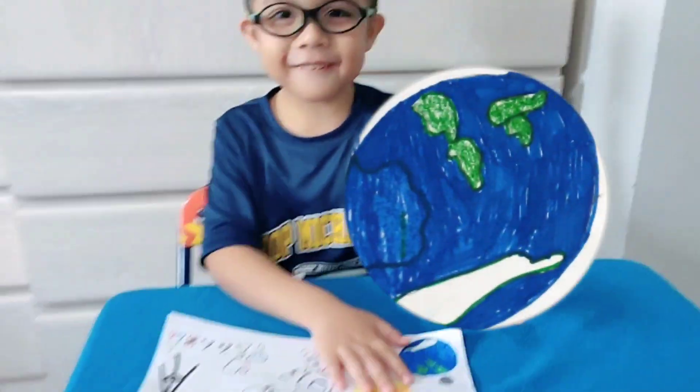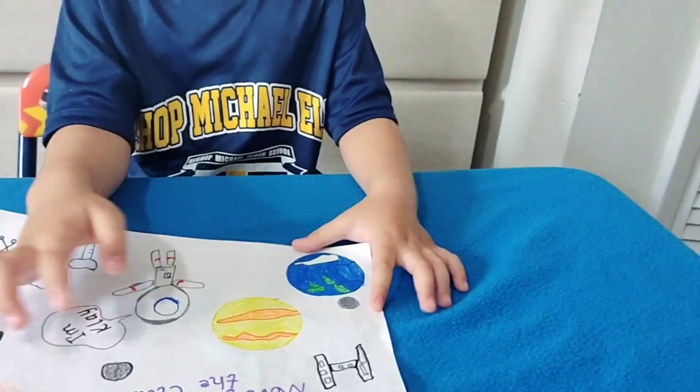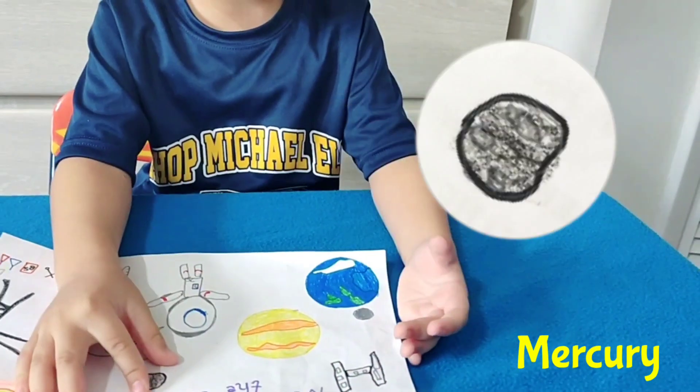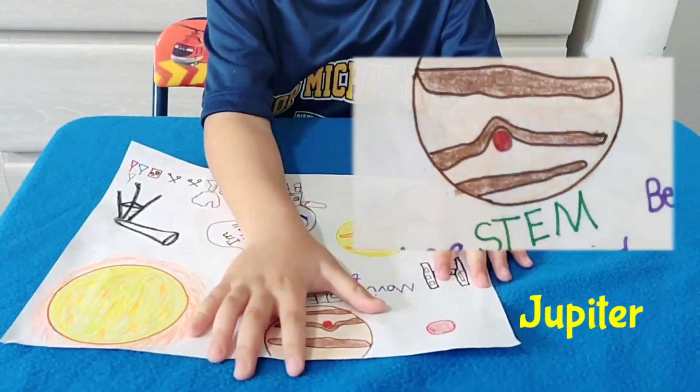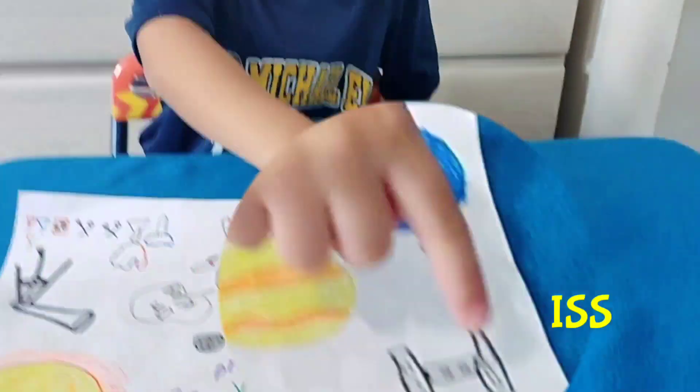So this is the Earth and the moon orbiting the Earth. This is Venus, Mercury, the sun, Jupiter with its great moon. Someday I'll be here in the ISS.